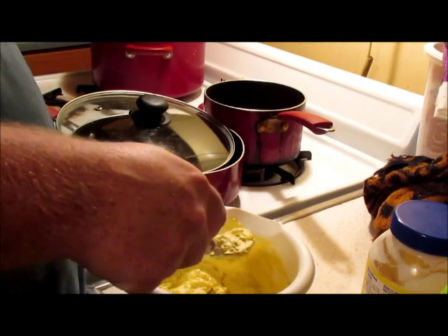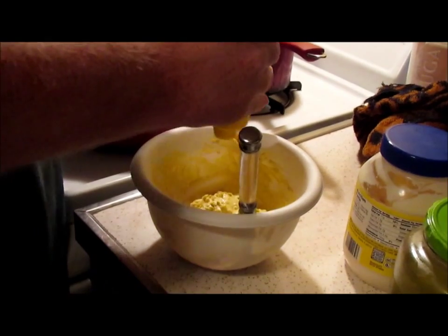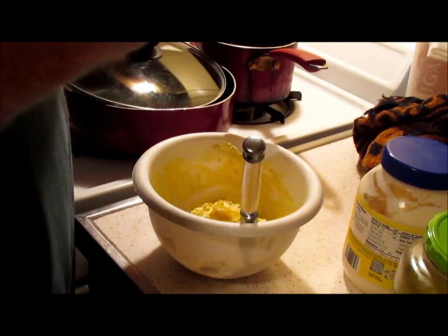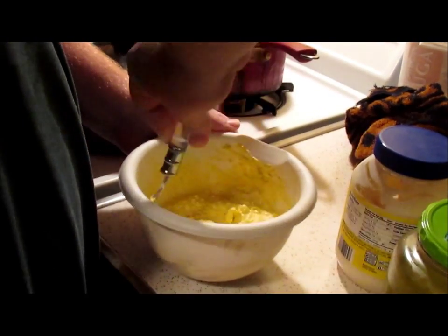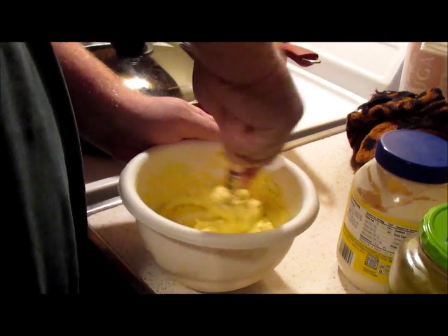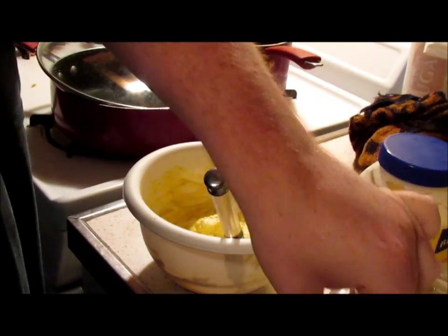Give it a little taste and see if it needs anything. Maybe a wee bit more mustard. Now, you don't have to put the mustard in — not everybody likes it or makes it with mustard. I want just a little bit more pickle juice too.